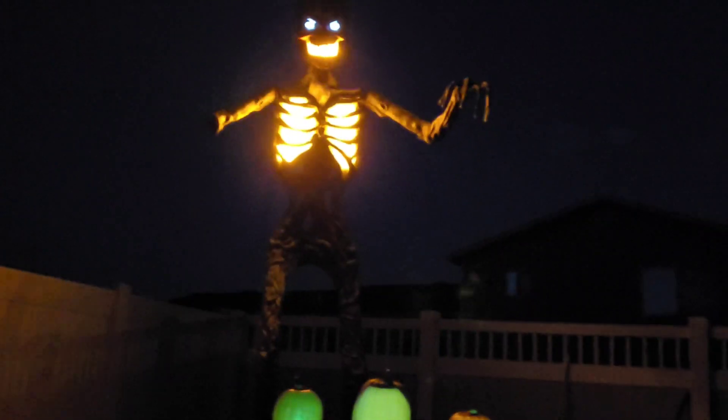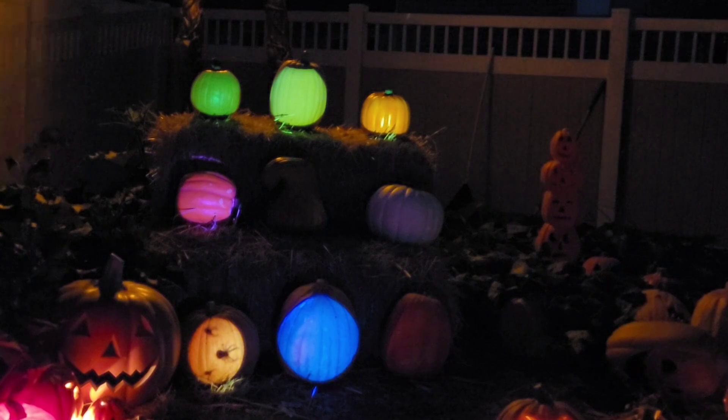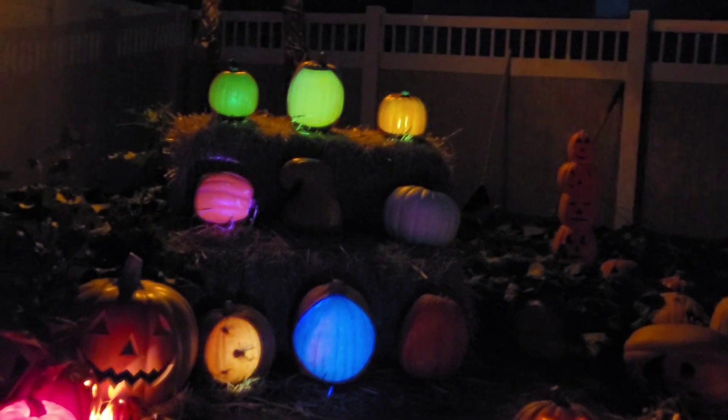There's our inferno skeleton. This will look pretty cool with the Jack-O-Lantern Jamborees — singing, telling jokes, making faces right in front of the great pumpkin.